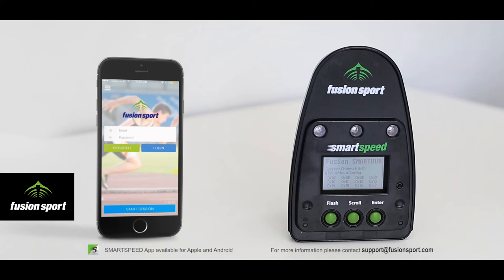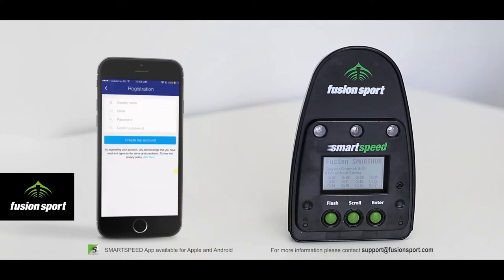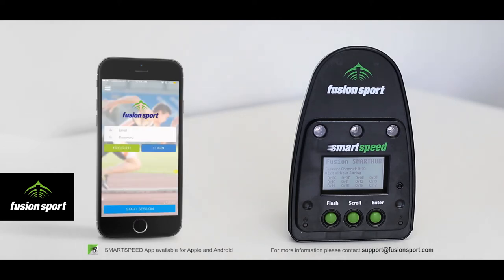The Smart Speed mobile app is available in the Apple iTunes Store and on Google Play. Once you have downloaded the app and connected your Smart Hub unit via Bluetooth, open the app. The first step will be to register your free account with Smart Speed Online, where you will be able to create team lists, edit player names, and download your results after testing. Smart Speed Online is free for all customers and is a very convenient way to manage your data.